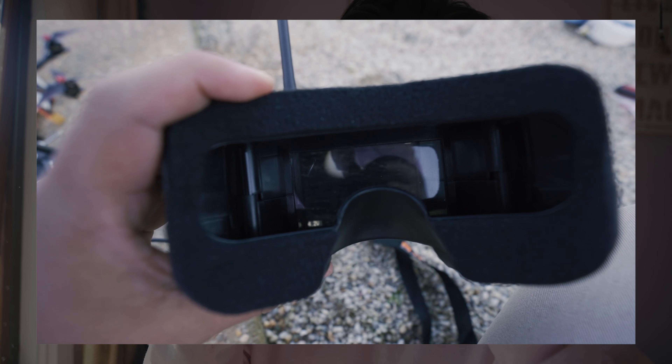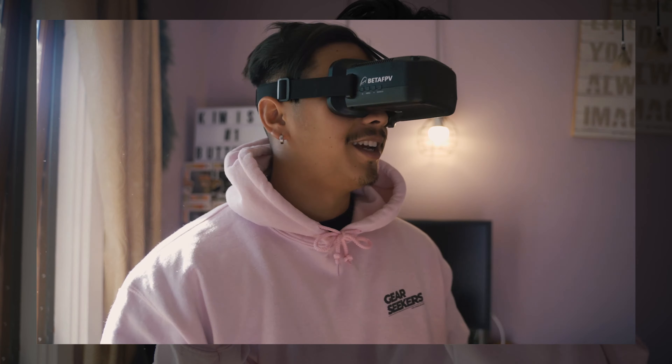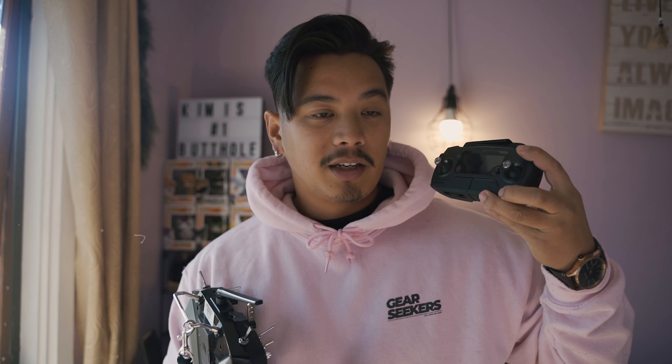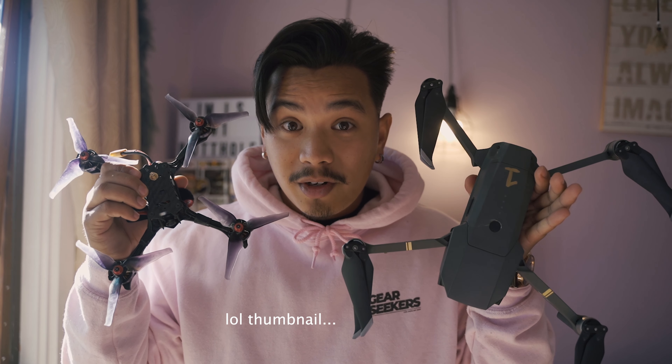The FPV drone has a small camera that lets you see what you're doing through the goggles, and then you attach a GoPro on top. The FPV controller is massive — it's got all these gadgets and clicky things, kind of like a video game. Then the Mavic Pro's controller is tiny — you attach your phone to it, change your camera settings, focus points, and everything. The FPV is just running gun like a GoPro on top.